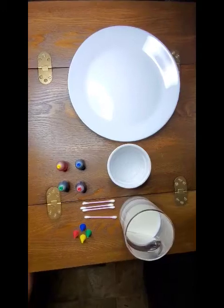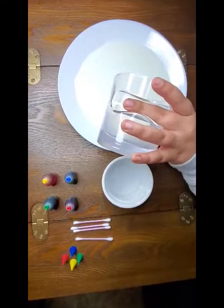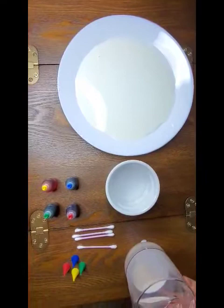Here are the materials for the art milk. First, we pour milk on the plate, and then we have to count to ten to make sure that the milk will not move.